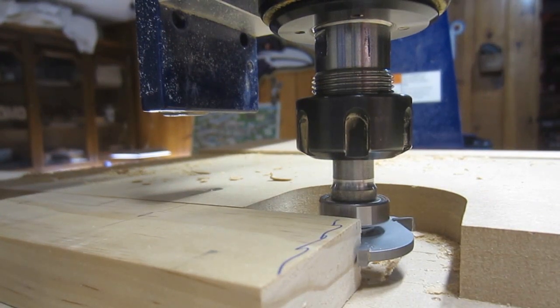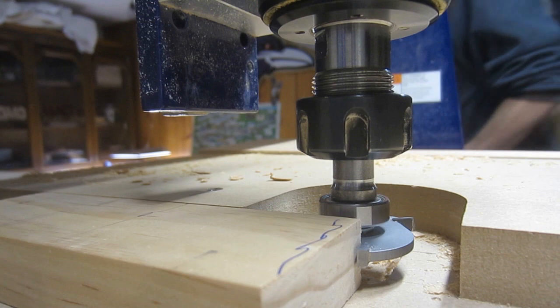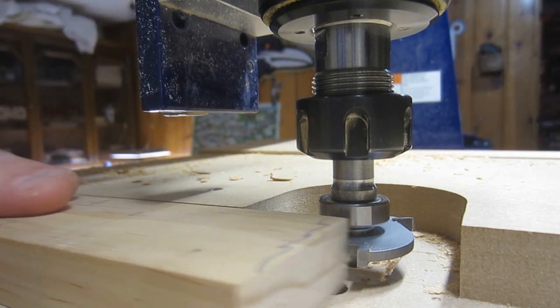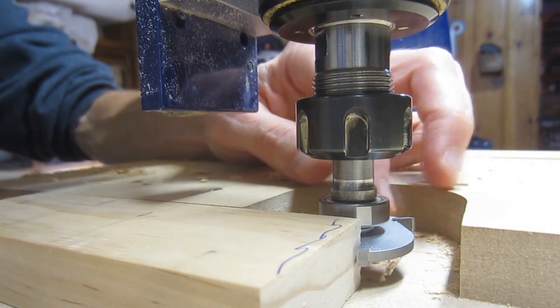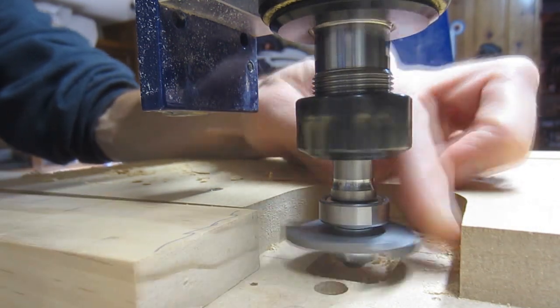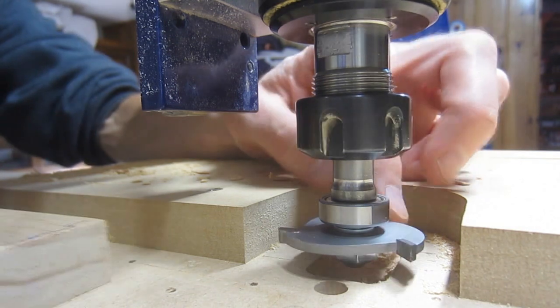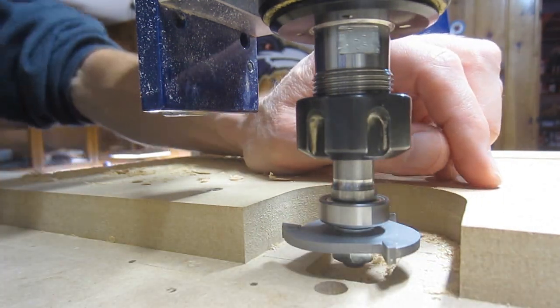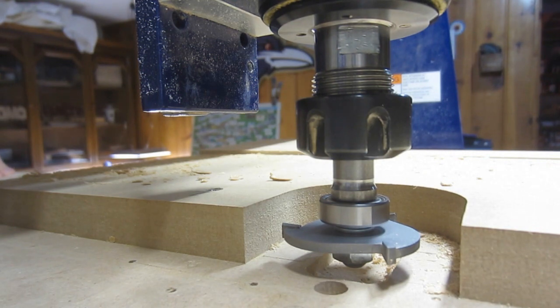Finally, when routing in this manner, I always make a point to feed the material through in a direction that opposes the force that would naturally be exerted by the bit. In this example, a bit spinning in a clockwise fashion will be trying to move the material toward me, so I want to be feeding through in the opposite direction. In the CNC world, cutting type — either climb or conventional — doesn't really have safety implications, but in manual applications like this, it certainly can. I'll see you in the next one.